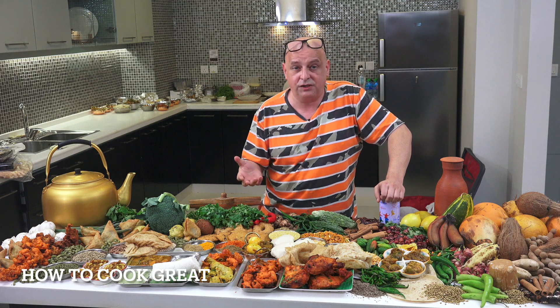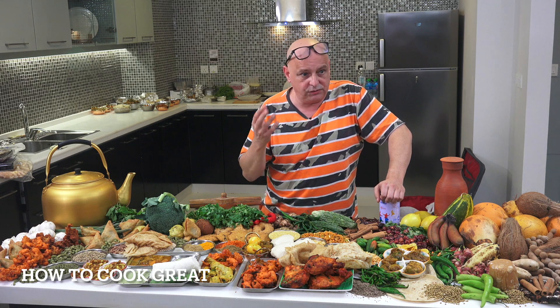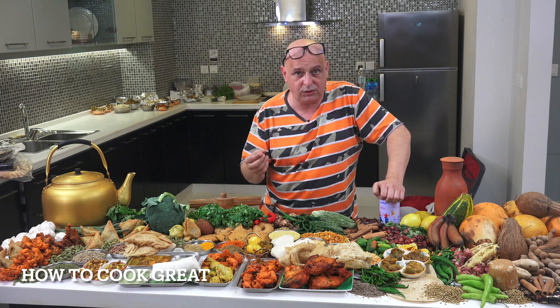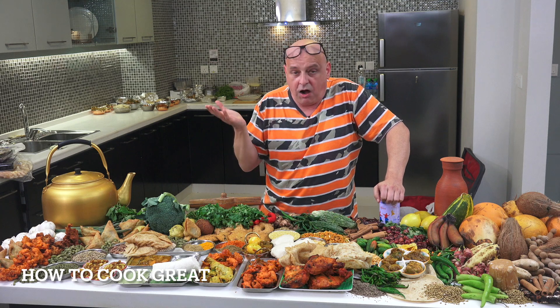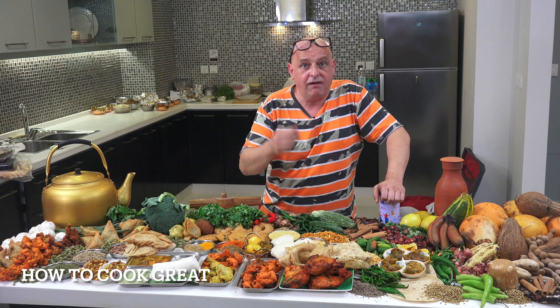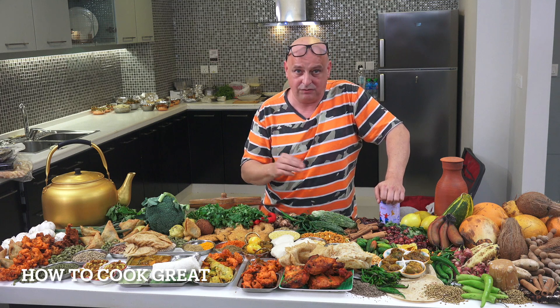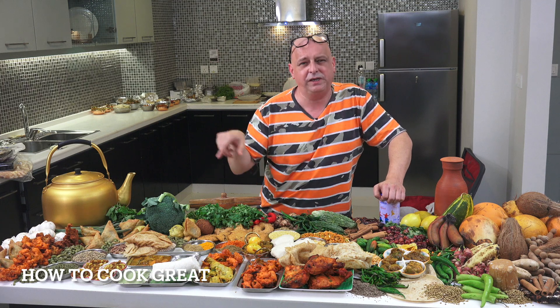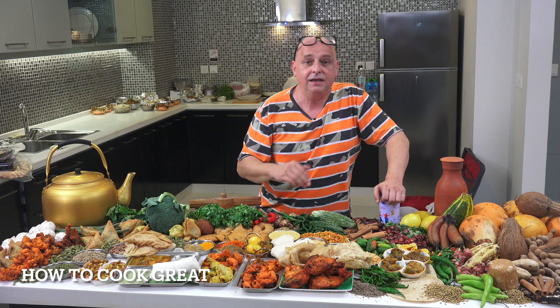Chef June is working really hard on the channel doing his Filipino food in Tagalog. Rahel's got her own channel now doing Ethiopian food in Amharic, the national language of Ethiopia — check it out because she really is fantastic. Give us a thumbs up, leave us a comment — I do try and get back to everyone. Subscribe to the channel and check out the social media: Instagram, Facebook, and all that. Keep safe, keep well. Lots of love.